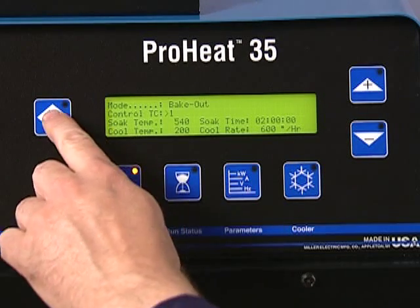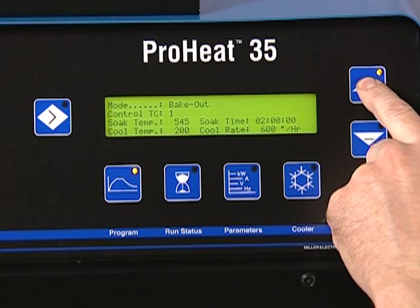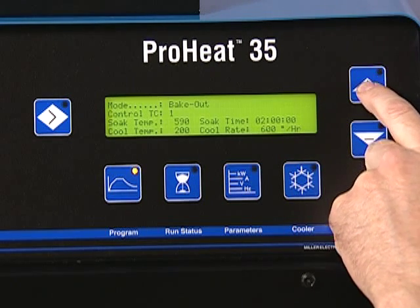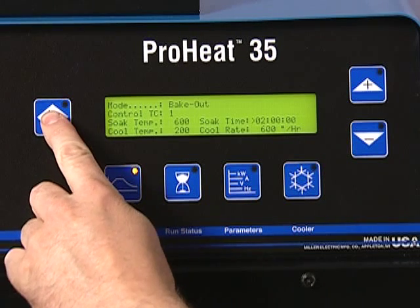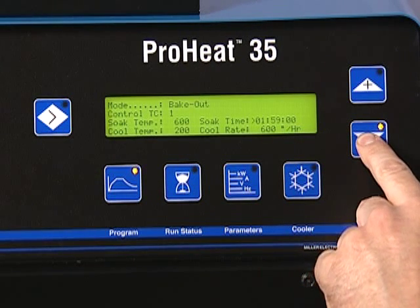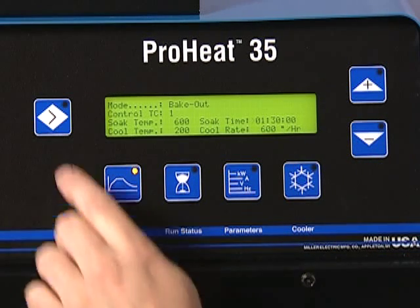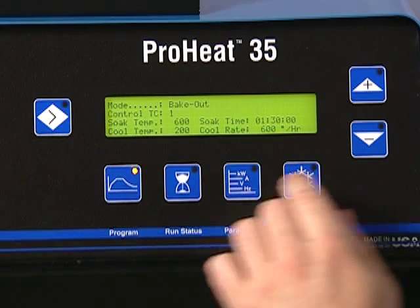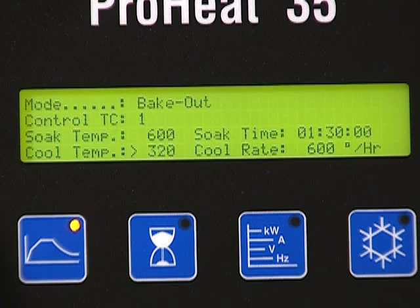When selecting a Hydrogen Bakeout, you must program a temperature and a soak time, similar to Preheat, using the Select and Increase/Decrease buttons. You must also select a controlled cooling rate. Entering a control cool temperature equal to the soak temperature will eliminate controlled cooling, and the system will turn off at the end of the soak time.